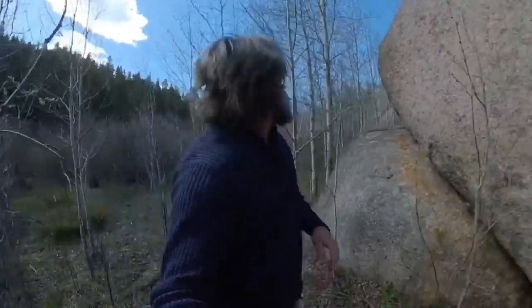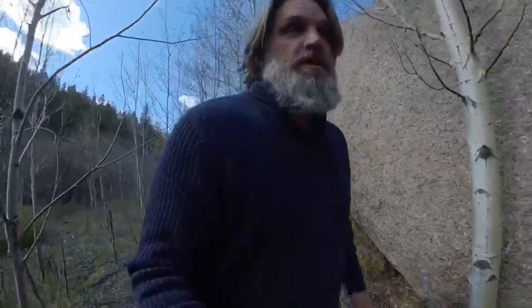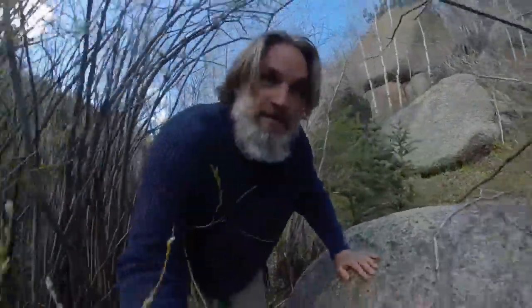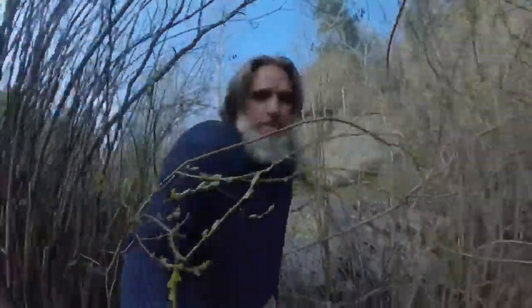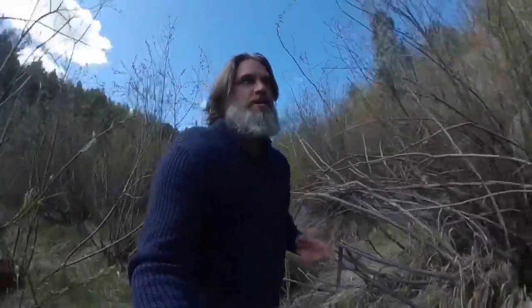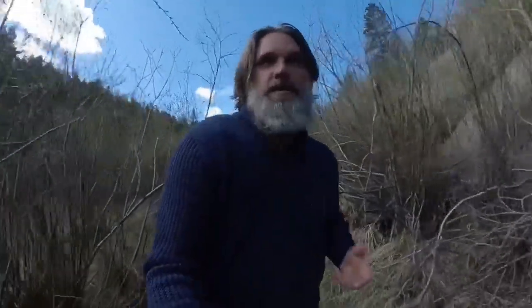Hey everyone, Donnie here. I'm moving through a low aspen and willow grove right now, and what I'm looking for is a type of fungus that grows on aspen trees known as aspen conch. The reason why I'm looking for this is I just stayed in one of my little rock shelters last night, and I'm looking to move camps to some better fishing grounds. But before I go, I want to resource this material called aspen conch.